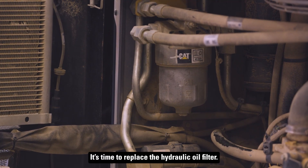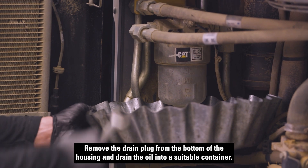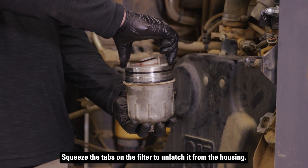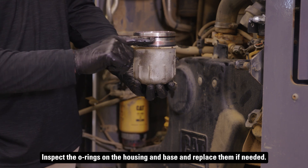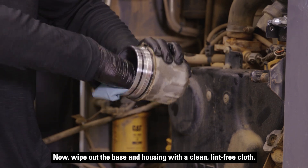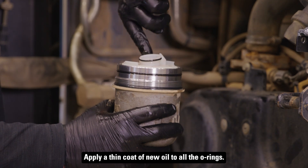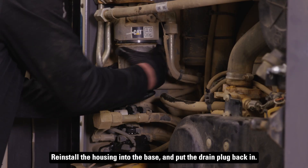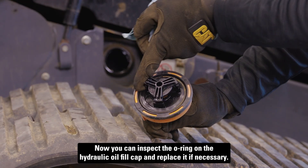It's time to replace the hydraulic oil filter. Remove the drain plug from the bottom of the housing and drain the oil into a suitable container. Once drained, unscrew the housing from the mounting base. Squeeze the tabs on the filter to unlatch it from the housing. Inspect the O-rings on the housing and base and replace them if needed. Wipe out the base and housing with a clean lint-free cloth. Insert the new filter into the canister, making sure the two tabs latch. Apply a thin coat of new oil to all the O-rings, then reinstall the housing into the base and put the drain plug back in. Now you can inspect the O-ring on the hydraulic oil fill cap and replace it if necessary.